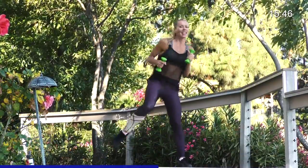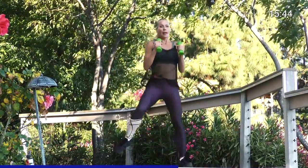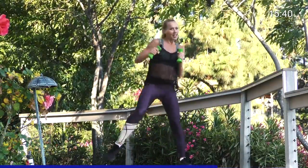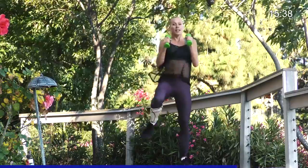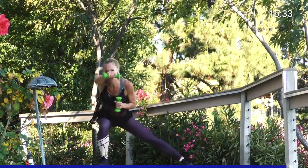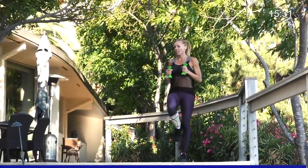Nice and hard. One, two, three. Bring it back. One, two, three, and bring it back. Nice. Good. Couple more. Hit, hit, hit. One more. One, two, three. Amazing. Great job.